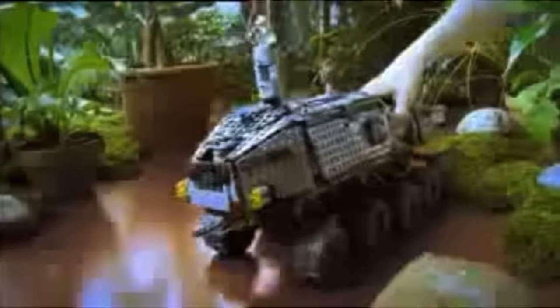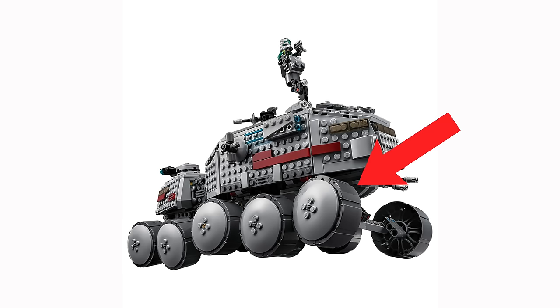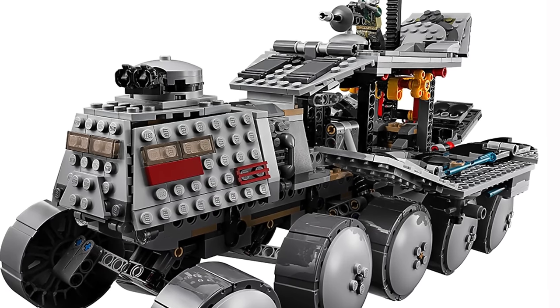The Clone Turbo Tank is also such a classic set, and I loved playing around with it as a kid, but the newer 2010 and 2016 versions utilized new tire and wheel pieces and just have an overall better design.